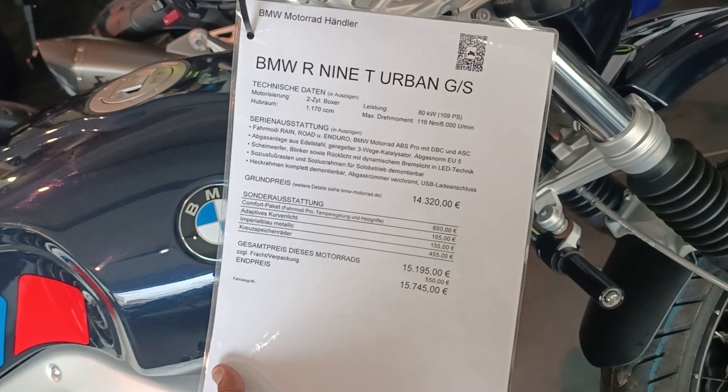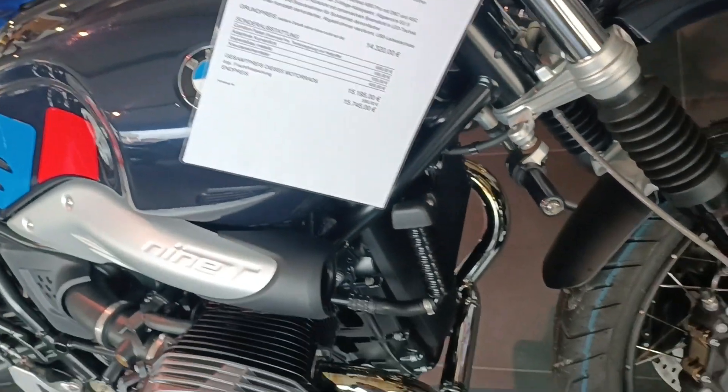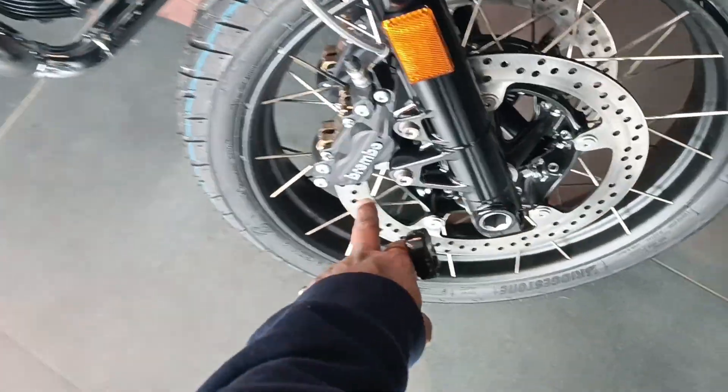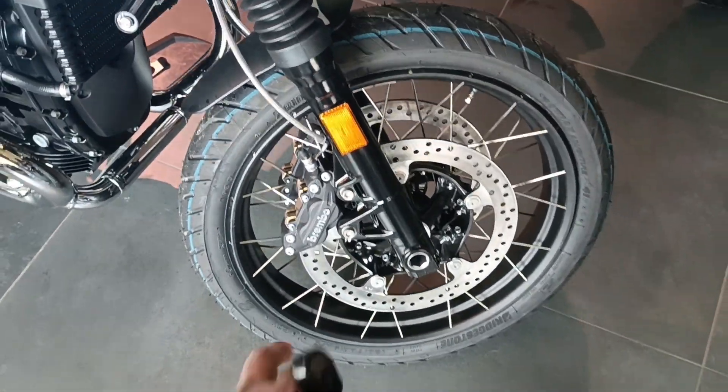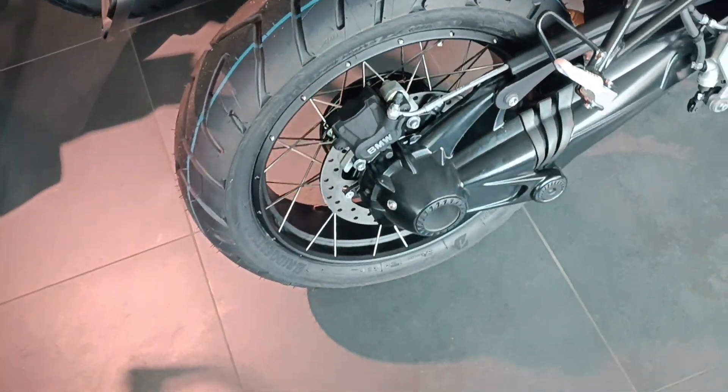Kilowatt two-cylinder boxer type engine. Royal Enfield comparison in terms of 360-degree level right power. Under manufacturing.